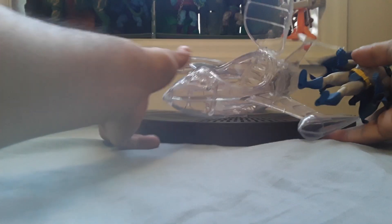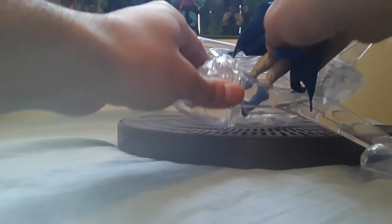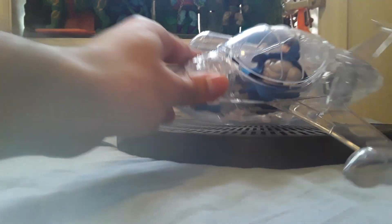Let's see if Batman can fit in there. I don't know if it can fit because he's a guy, but yeah, it can fit.